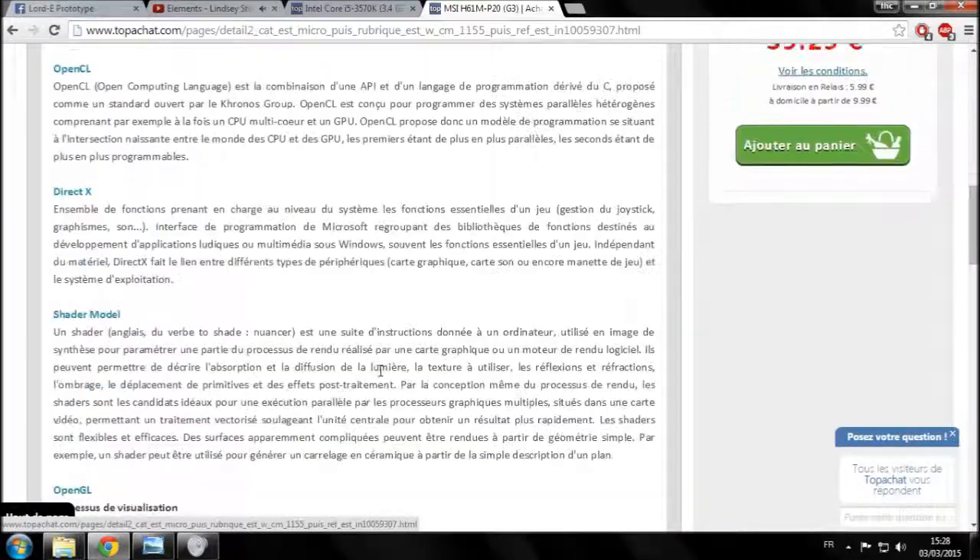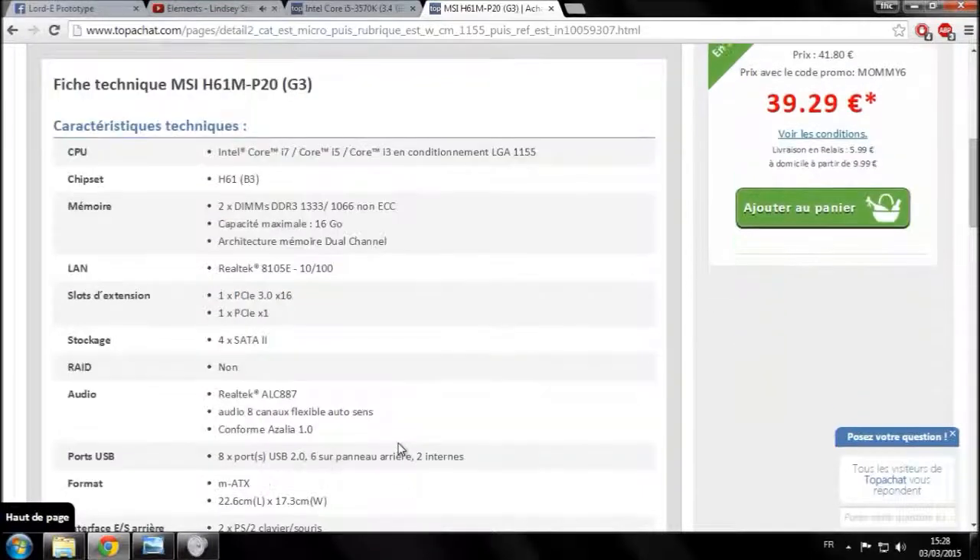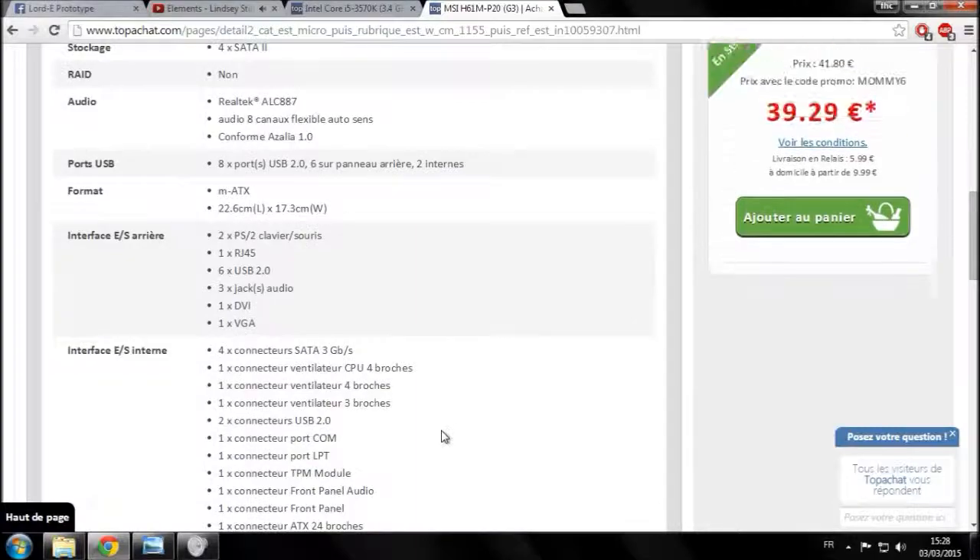Cette carte mère supporte les Intel Core i7, i5 et i3, donc notre carte mère tolérerait notre processeur. Pour l'instant tout est bon.